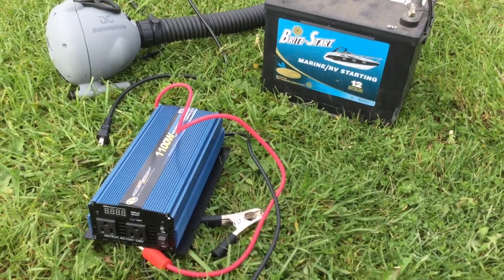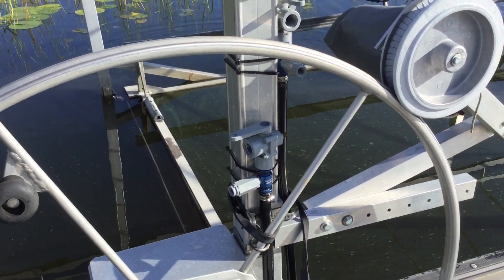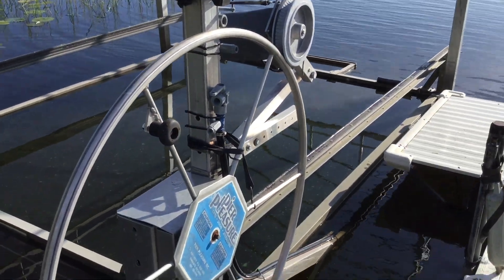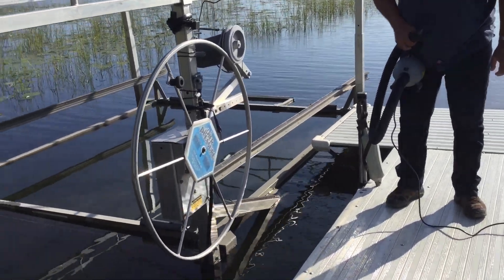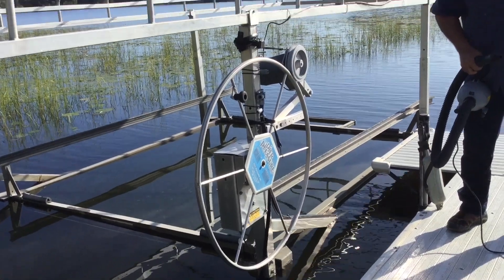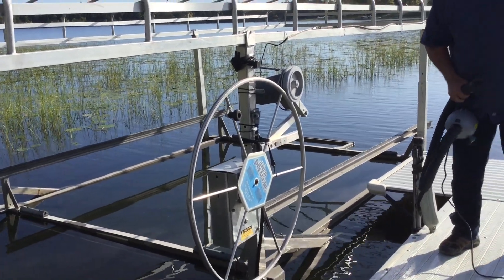Let's give it a go. We've got the valve assembly all hooked up. With our system, you don't have to get in the water, reattach anything, or lift anything. We're going to inflate the bags now, and we always focus on one bag at a time. After one raises up to the surface, continue to inflate that bag until it's hard as a rock.